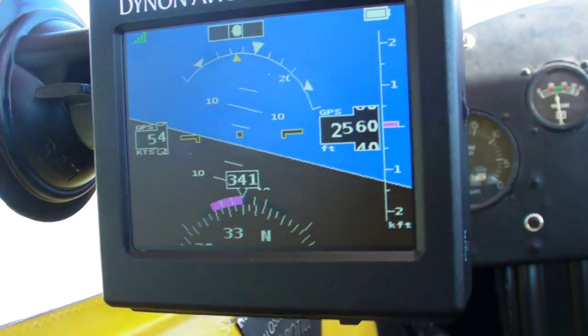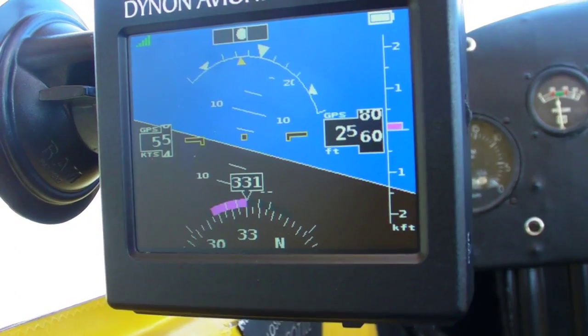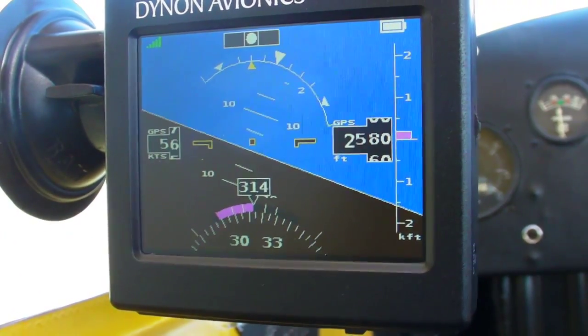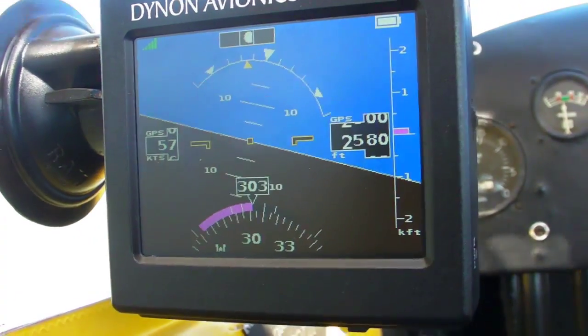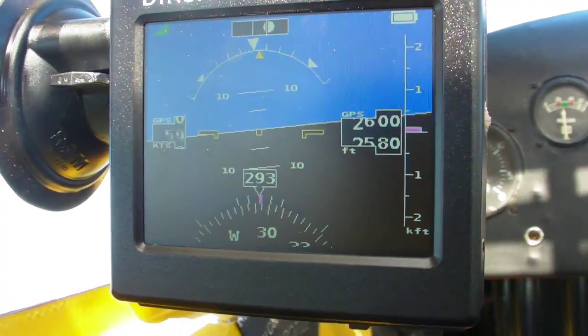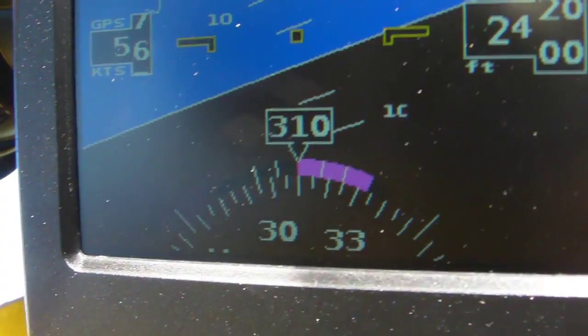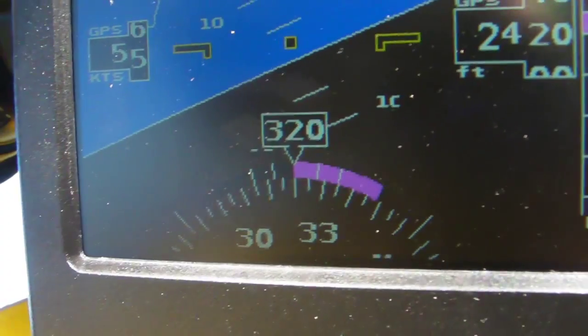So how does it work? Pretty well, as you can see here. It might not have the liquid smoothness of a G1000, but for $1,500 you shouldn't expect it to. It's quite responsive in both roll and pitch, and it shows turn rate down at the bottom of the display. The rate indicator is a little sensitive, but you don't really need it anyway.